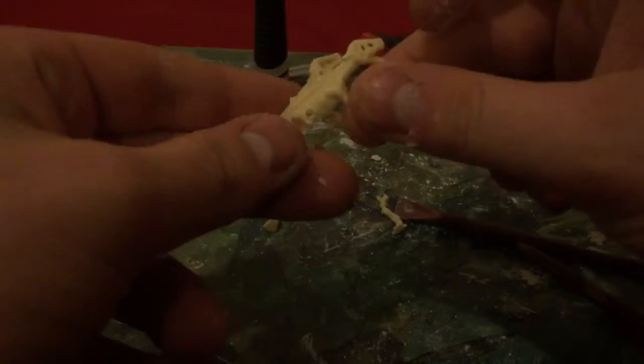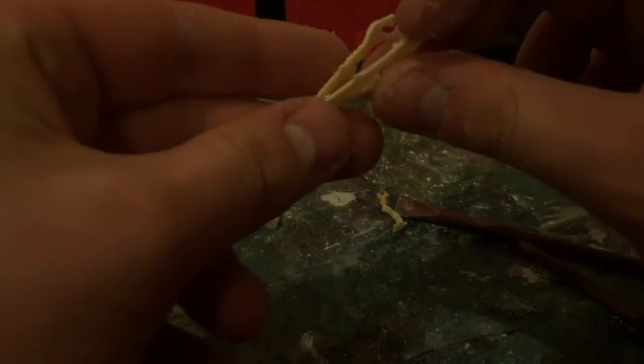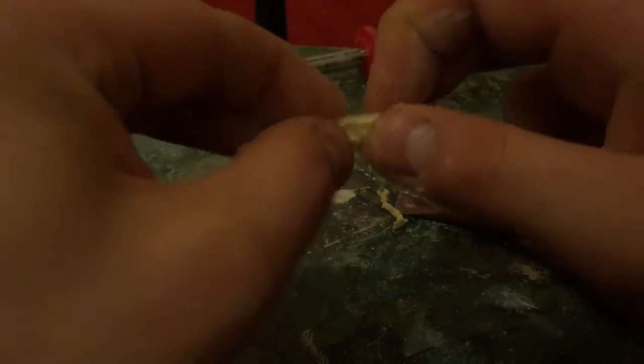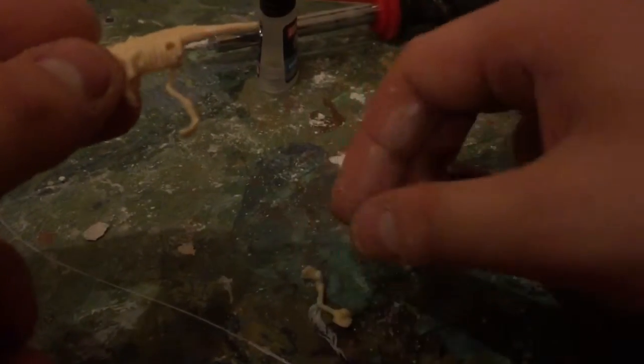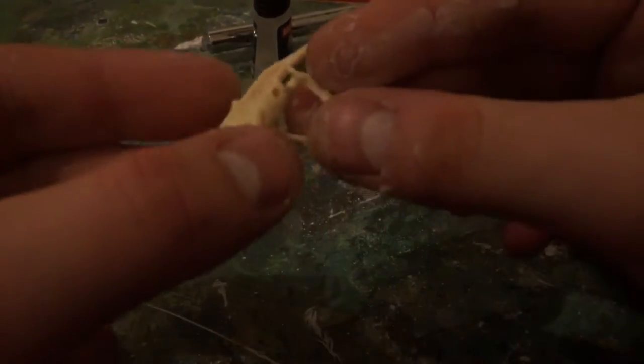Let's put this thing together and see what we have. So you've got your two body halves, and they just peg together. You've got your leg — which is a bit sad and inaccurate. It doesn't even have the pelvis moulded on; it just has it moulded on the side of the legs, which is a little bit inaccurate.